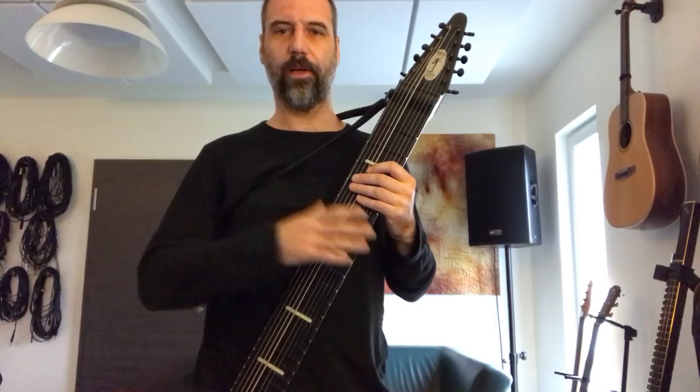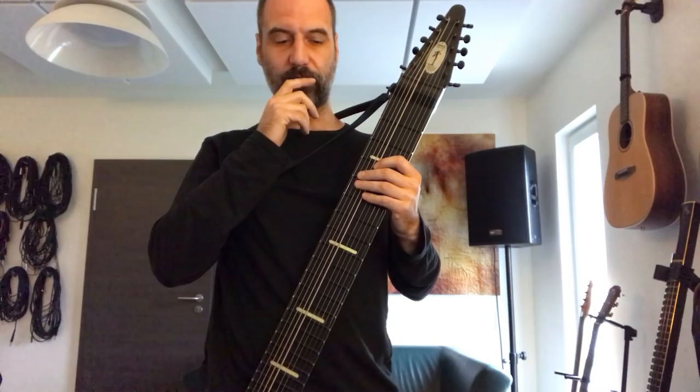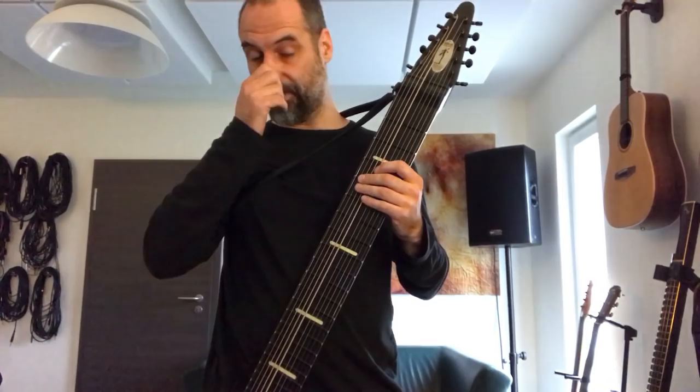Hey everyone! So I started on a new crazy journey. I got myself a Rail Board, which is sort of the latest version of the Chapman Stick. I've been eyeing the Chapman Stick for quite a number of years, even before I started with the Eigenharp. So I thought, well, let's give this one a go.